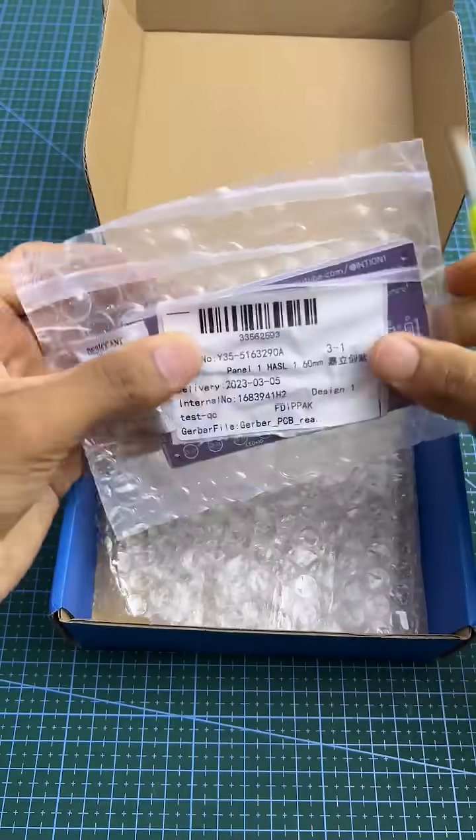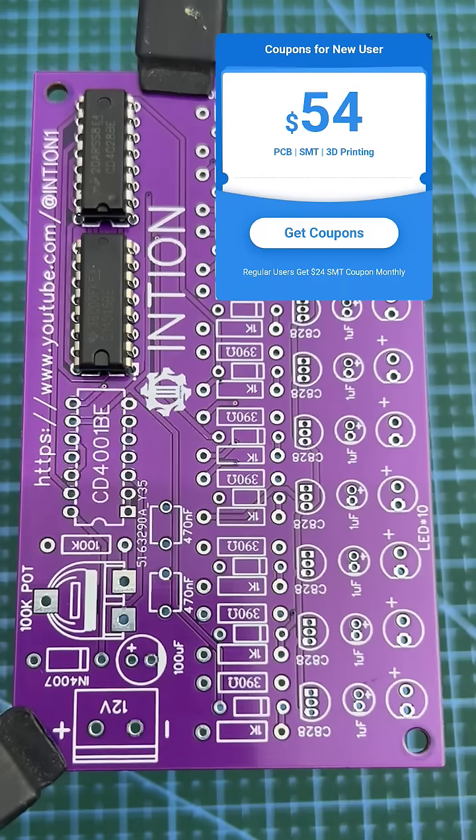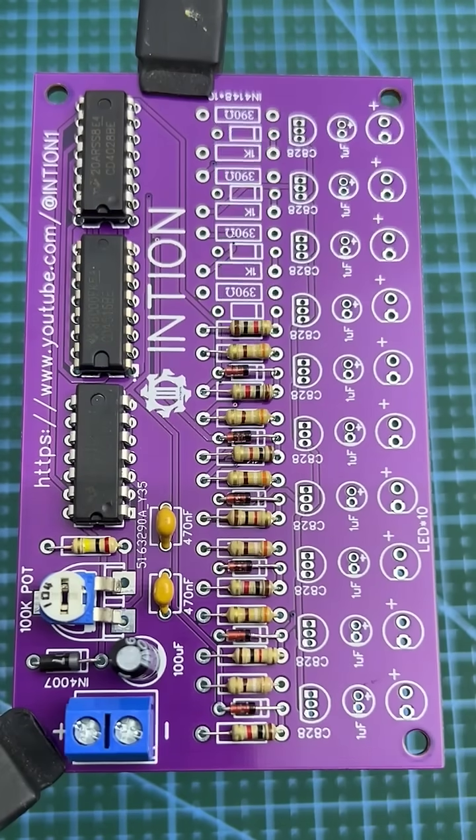Sign up with the link in the pinned comment and get a $54 new user coupon from JLCPCB.